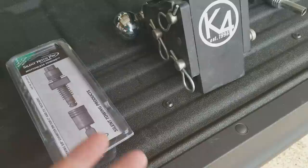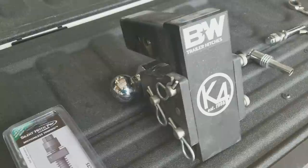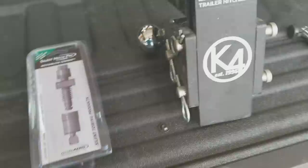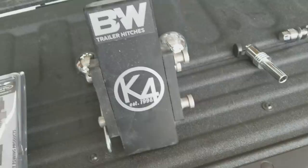I wanted to do a quick video on this product I found. When you go buy a $250 hitch, you don't want it walking away. Instead of taking it off all the time and putting it in your toolbox, I'd rather keep it on the truck. That's why this B&W Tow and Stow is designed the way it is — you can flip it over so the ball isn't sticking out, and it's made to stay on your truck.